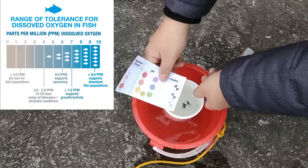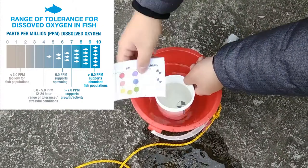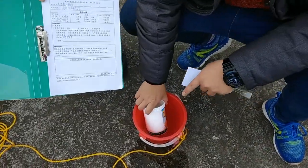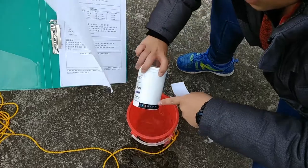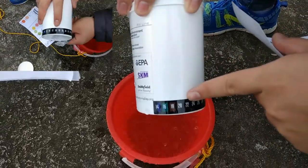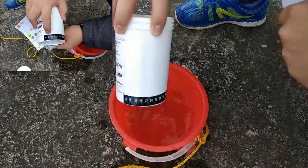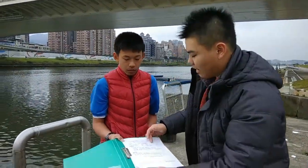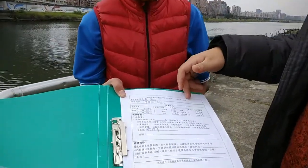For turbidity, the scale goes from zero to 40 to 100 JTU. Right now it's reading around 40 JTU, which we note to track weather changes over time. For water temperature, we use a paper thermometer — drop it in, wait about 30 seconds, pull it out. Since it's a cold winter day, it reads around 14 to 16 degrees, probably around 15.